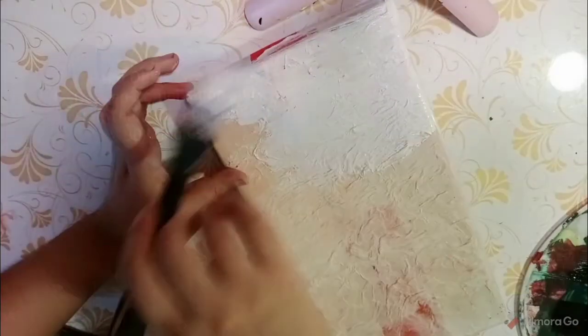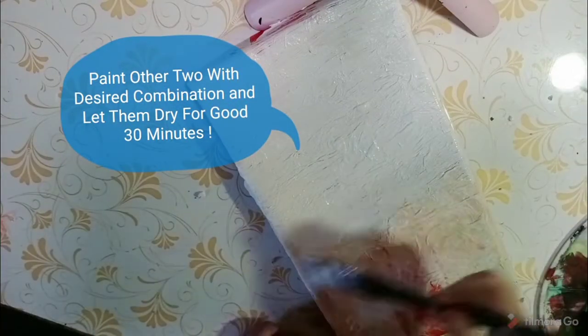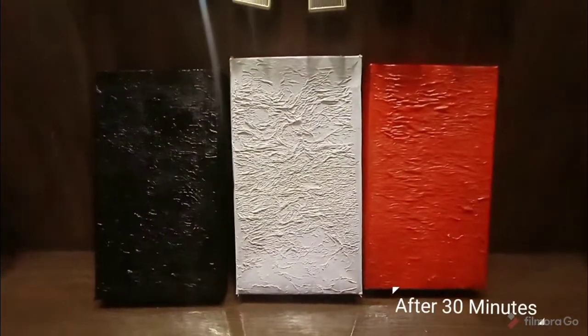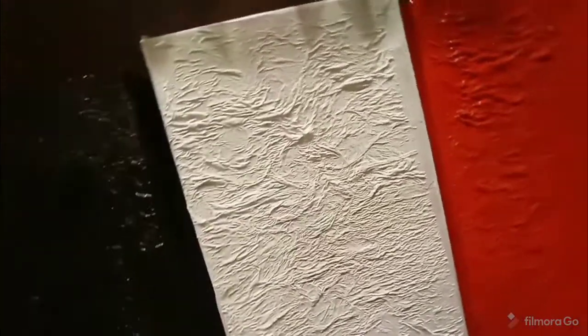We will paint the other frames too — you can use any color combination you want, such as white, black, or red. After 30 minutes, this is how they are looking. You can see how mesmerizing the texture is!